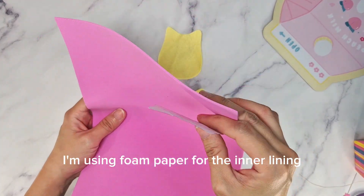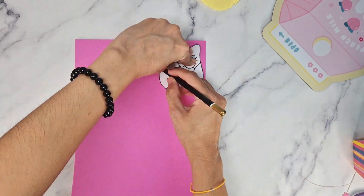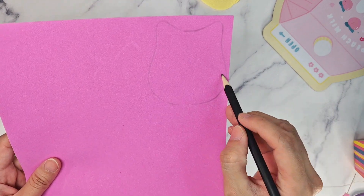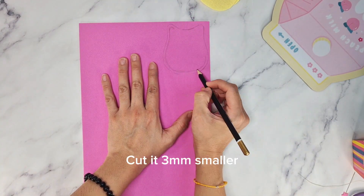I'm using foam paper for the inner lining to make it more sturdy. Cut it 3mm smaller so you don't sew on it later.